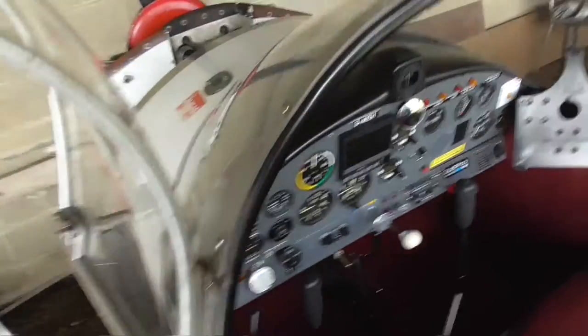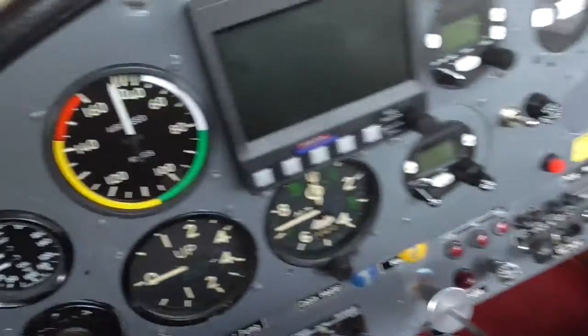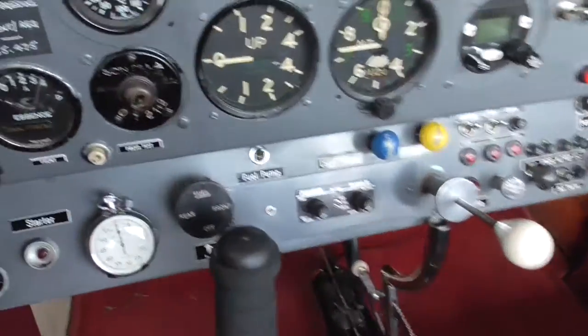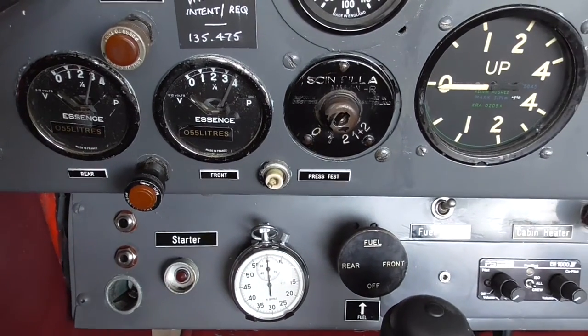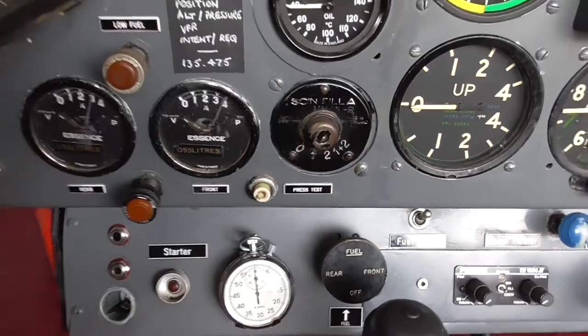So we're climbing back inside and reaching across to put the master in, and then in doing so check to see what the fuel gauges are saying. The front tank is saying full, the rear tank is saying three quarters.